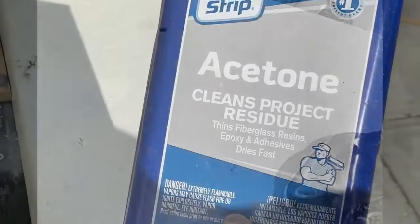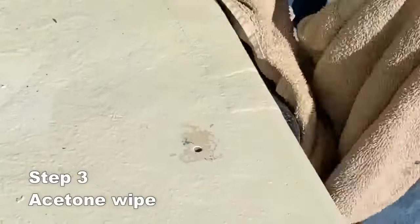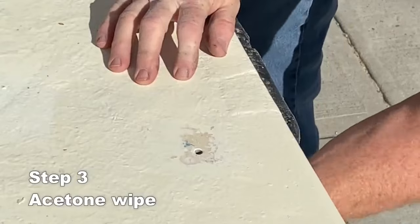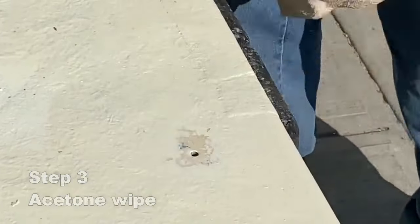The next step is to wipe down the area with acetone. That eliminates any grease, also gets rid of the wax, and allows the fiberglass putty to adhere to it nicely.